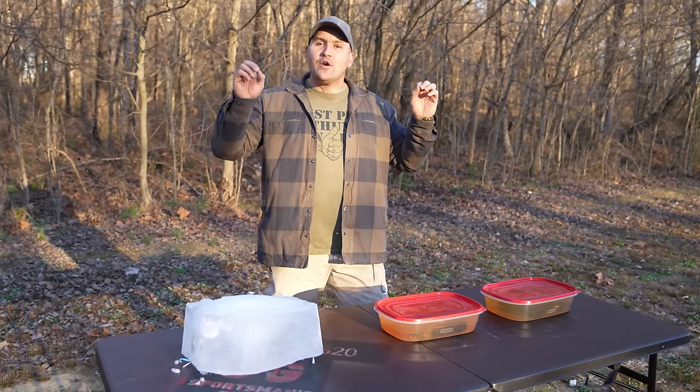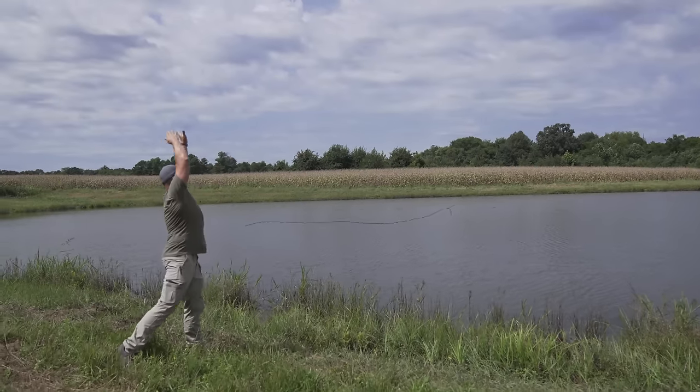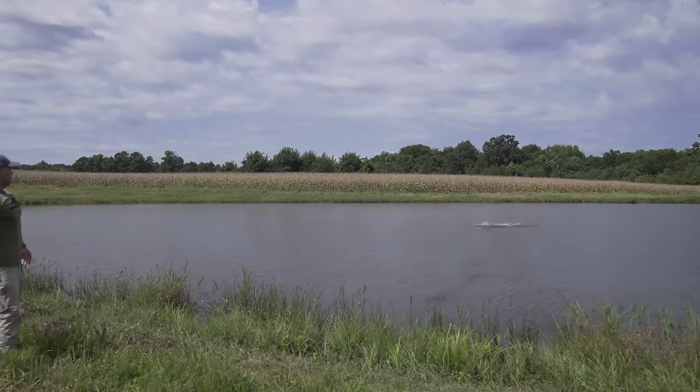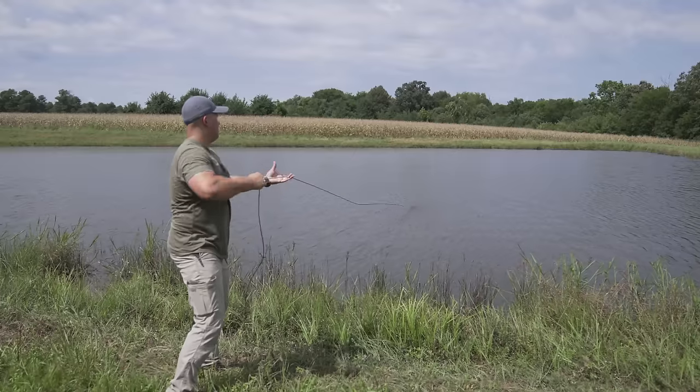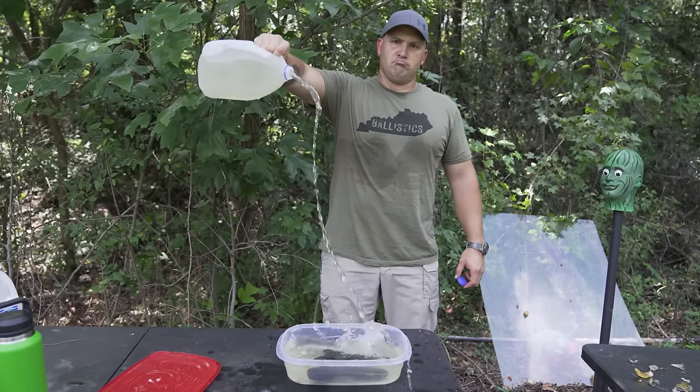So I decided to do a 100-day Glock torture test. A hundred days ago I bought five Glock 19s. I took each one and loaded them with 10 rounds of 9mm Underwood ammo, but I did not put one in the chamber. I took the first Glock 19 and chucked it into a pond — though not long after that I decided that was probably a bad idea to leave it in the pond for a hundred days.